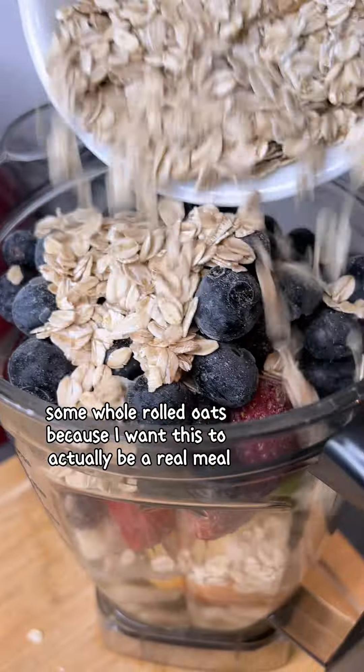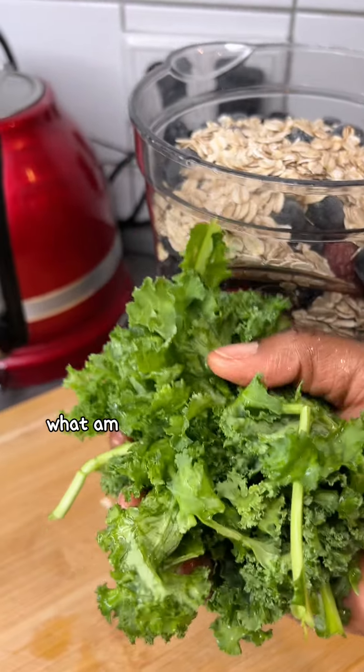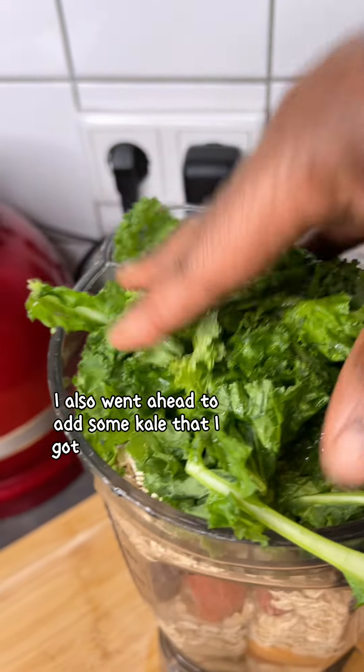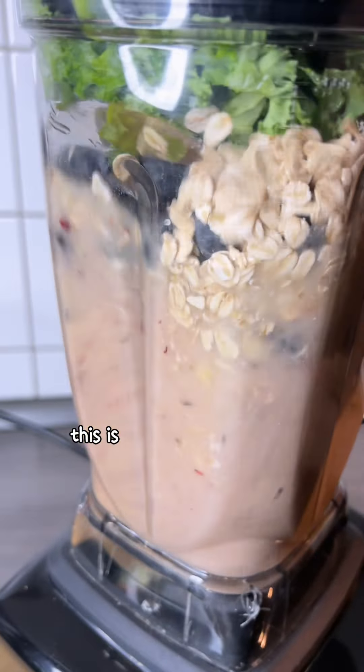My son hasn't had anything since morning, so I was just thinking about what I could make that he's going to like and that will also be a full meal. So I went ahead and added some kale that I got from my balcony garden, and then blended everything together.